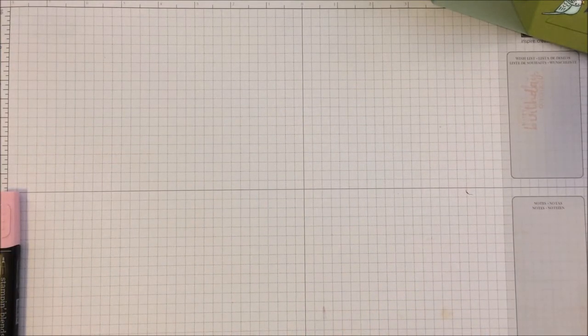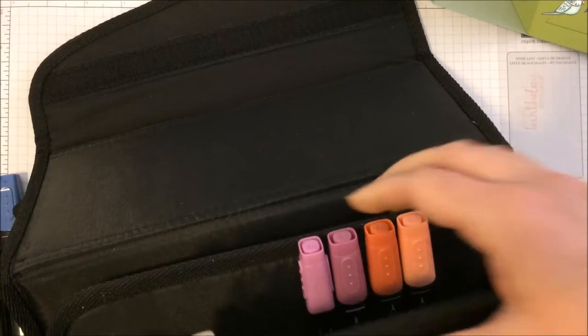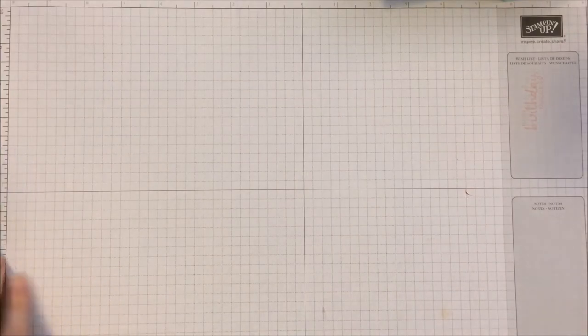A question I get every so often is how do you store your Blends? There are a lot of different ways. I absolutely love this case I got off Amazon — there will be a link in the section below. It has a nice Velcro section you can pull straight out, with little sections to slide all of your markers in. You can lay them flat on your desk, and it has a handy carrying strap too.